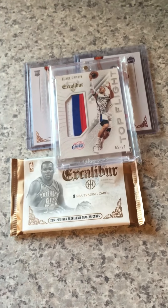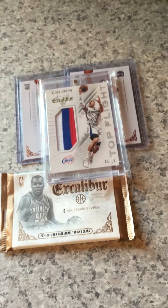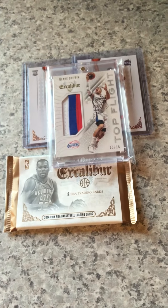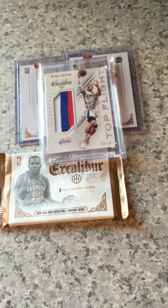That differentiates from some of the other Panini products. I pulled several of the die cuts, but I've already sold those. Those are called Knights of the Round, and I pulled Russell Westbrook, Chris Paul, and Aldridge, and a few others — I've already sold those.